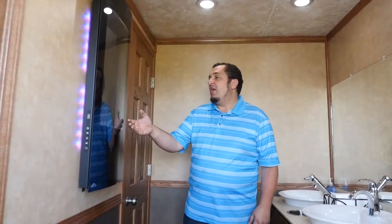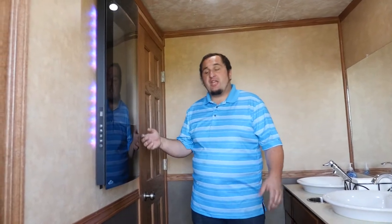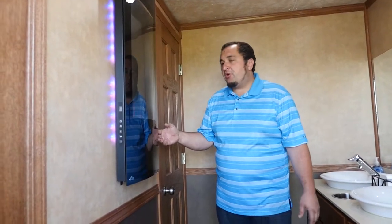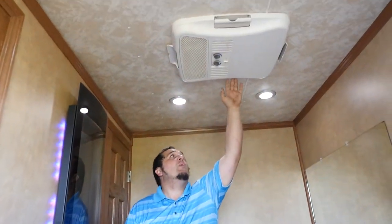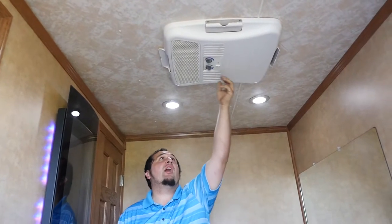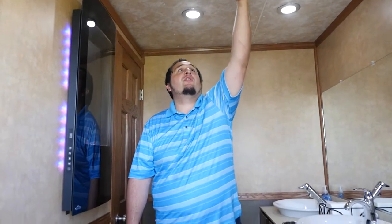We also have the fireplace over here, which serves as a decorative item in the summertime — you can turn it to different colors — and in the wintertime it serves as heat. Up on the top we have an AC unit, an RV-style AC with three speeds and a thermostat. The delivery team will show you how to operate that.